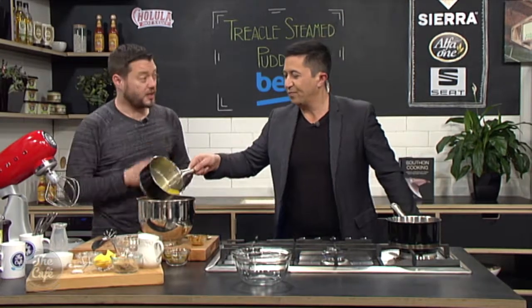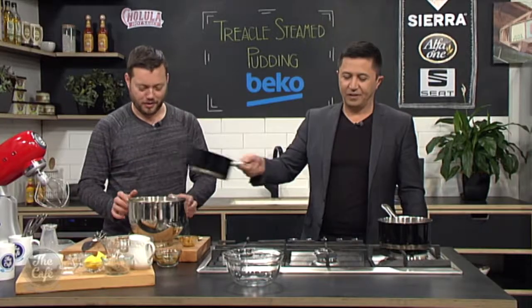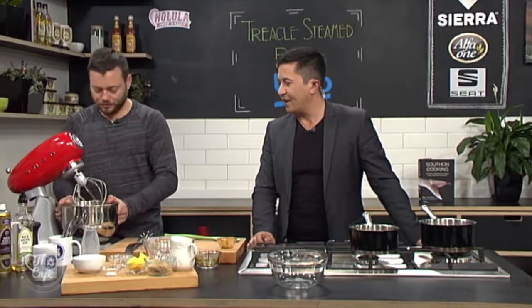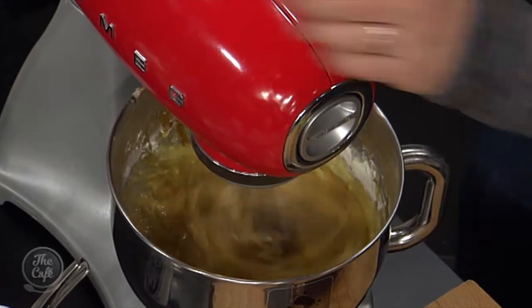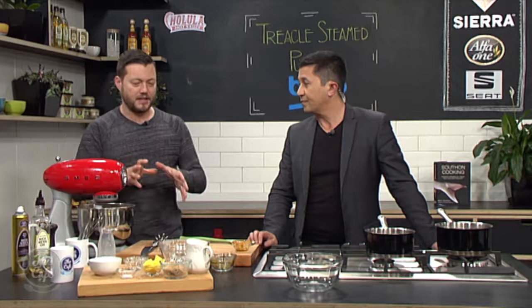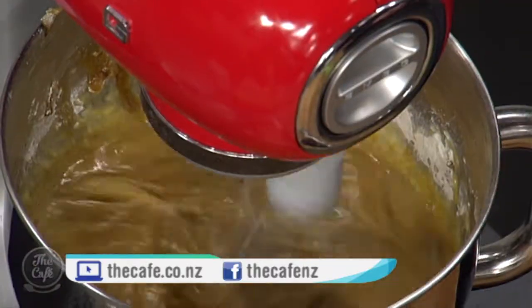Do you want the butter in now? Yeah, pop the butter in now. You can make individual ones if you want, or you can make one big large pudding — which is what we're going to do today. What's the most important thing to get right? Measurements. It's baking, so it's all science — it's all about measurements. Take your time, weigh it all out, and then just throw it in the mixer.